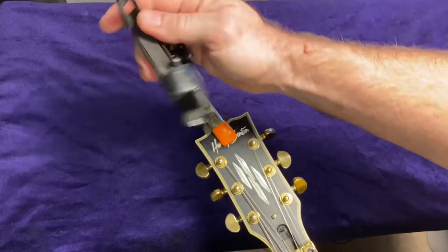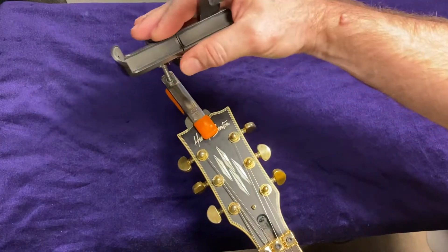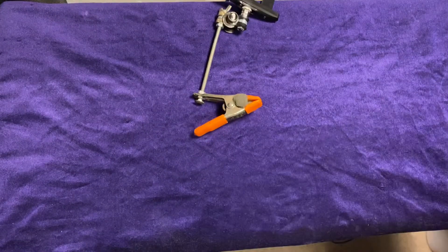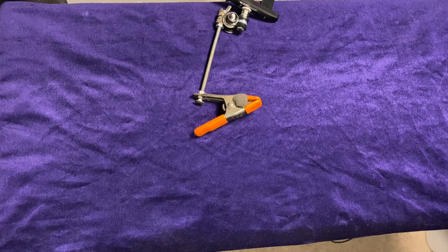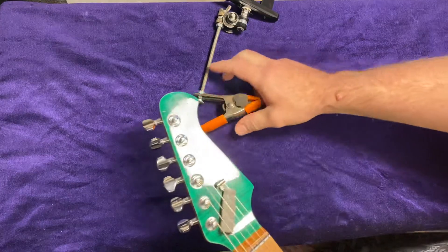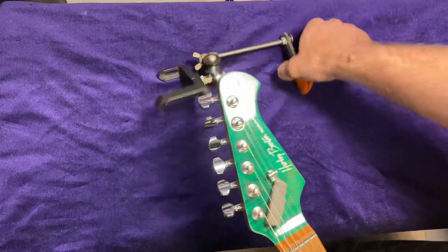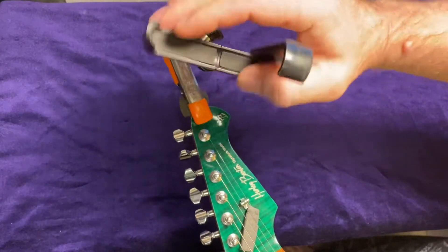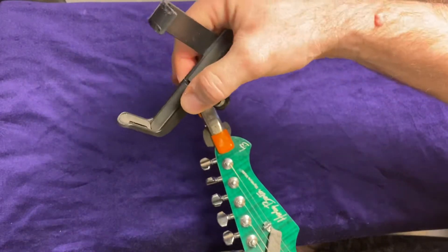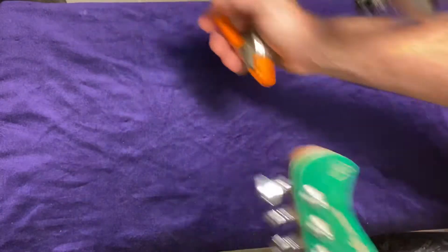And then you can just point that down the guitar and aim it up and that works. Or you can — if you have more of one of these kind of headstocks, it's still clamped right there. Just look down, I can look at you, I can look down.